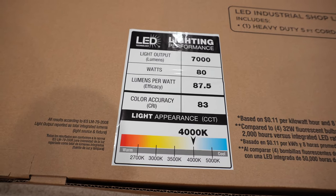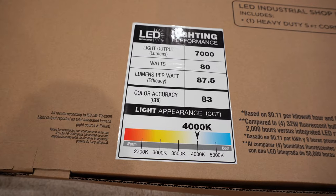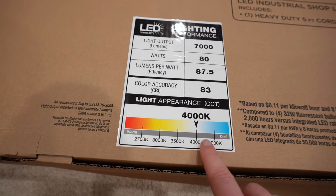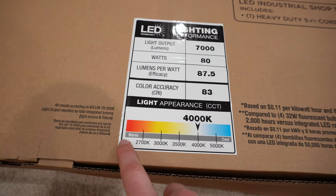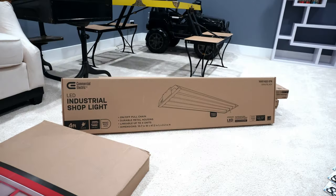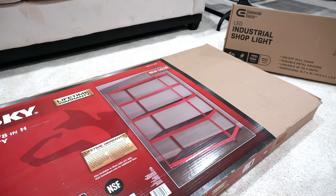Here are the stats on these lights: 7,000 lumens, which is the light output, and a light appearance of 4,000K. To develop roots and seedlings it's important they have some blue light; toward the red end is more for fruiting or flowering. I'm no expert on exact lumens or kelvins, but I know you need at least 3,000K for seedlings to thrive. You don't have to have a super fancy light — LED is optimal, but you've got a pretty wide range of what you can use for grow lights.